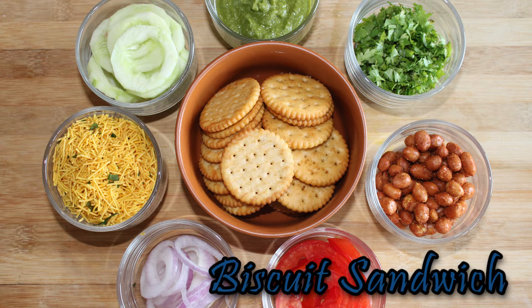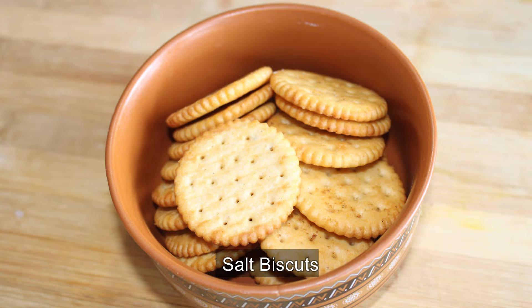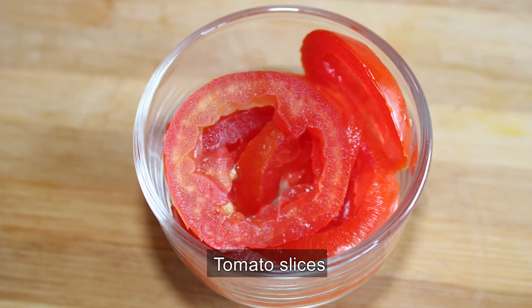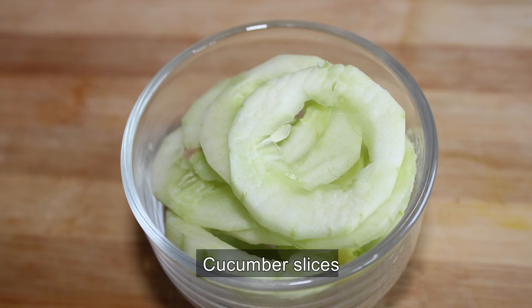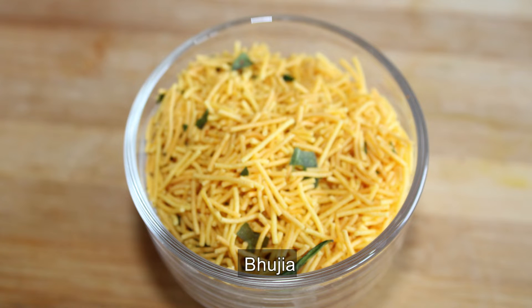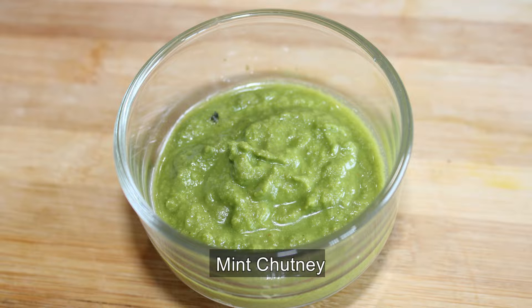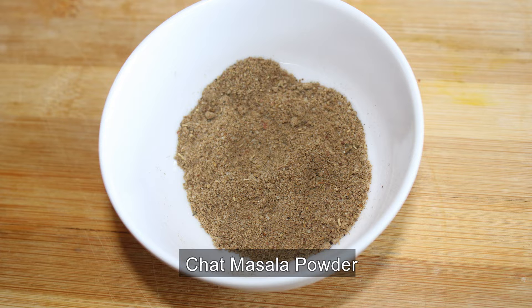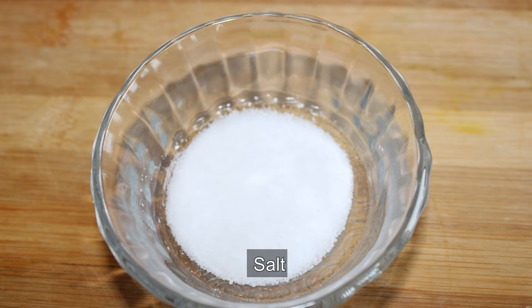We are going to make biscuits with onions, tomatoes, cucumber, peanuts, mint chutney, coriander, chaat masala, and salt.